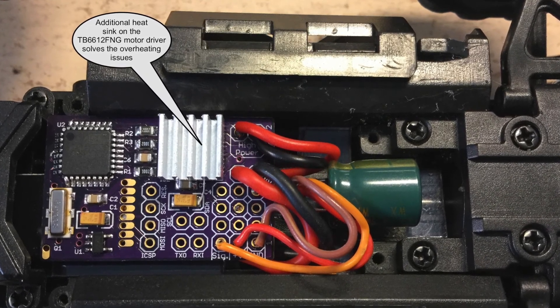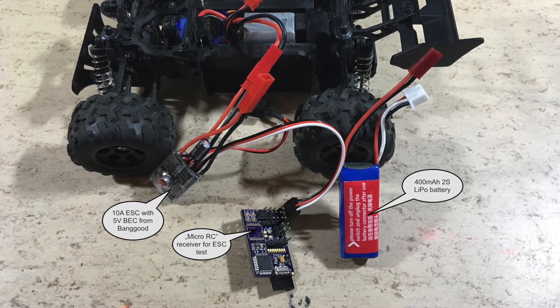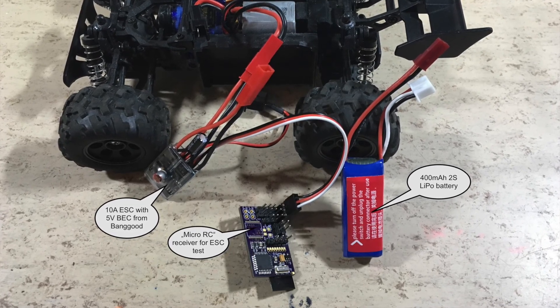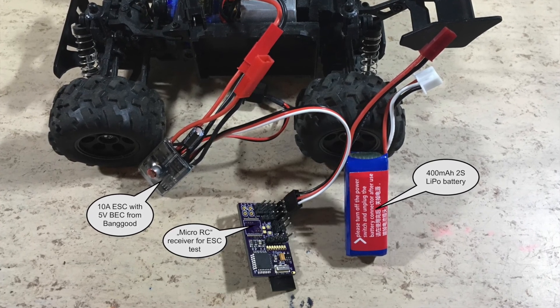Let's change that. I wanted to use this 10A ESC for brushed motors from Banggood. Unfortunately, the magic blue smoke escaped during the first test, and I did not have a second ESC.